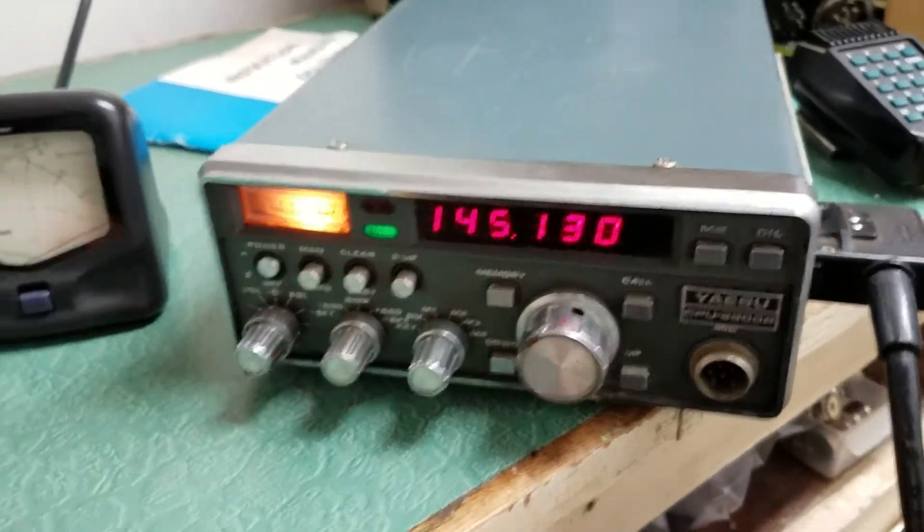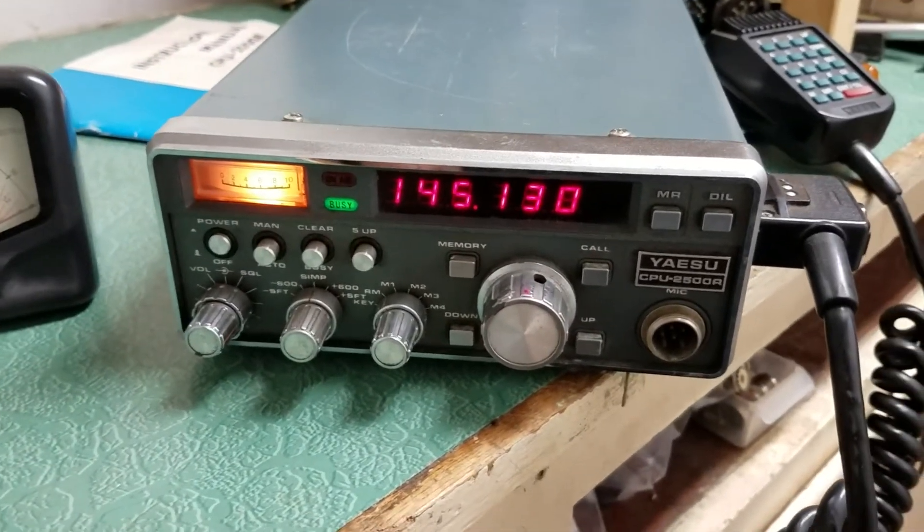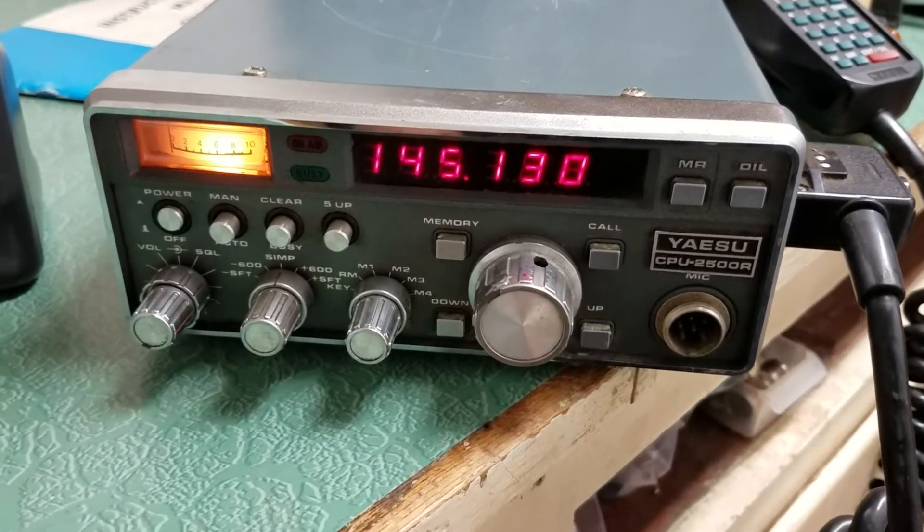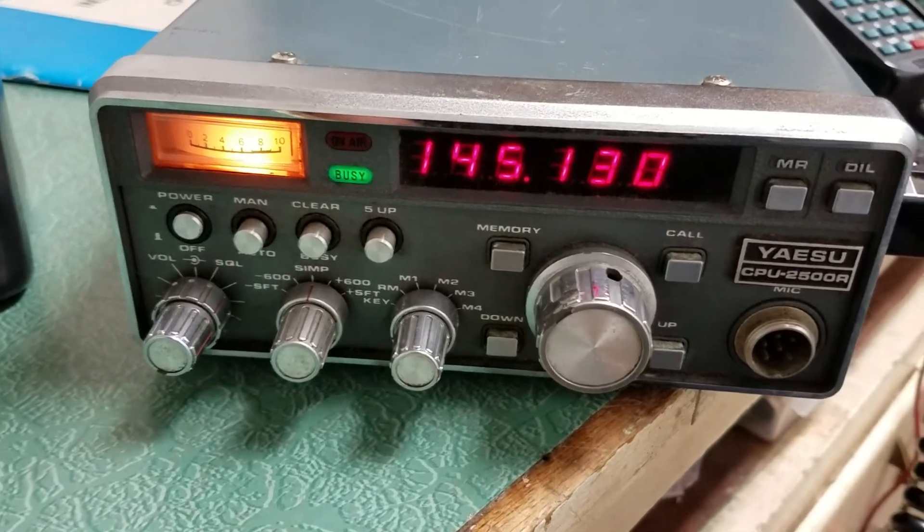This has been sitting a long time. When I first powered it up, it really wouldn't do much of anything — just 3 or 4 digits lit up, and that was about it. But I've had it on for a while now, and it is receiving.